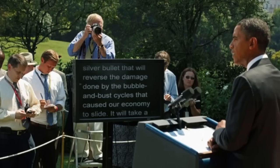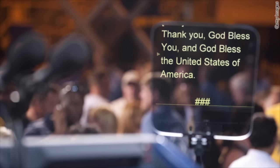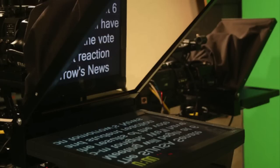We're only eight days away from the Iowa caucuses, and it's clear that 2012 will be a very political year. With all the speeches and campaign commercials we'll see before the November election, perhaps the most important piece of video equipment in 2012 will be the teleprompter.